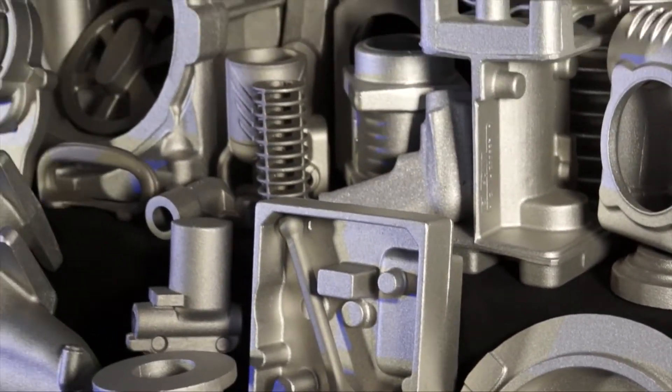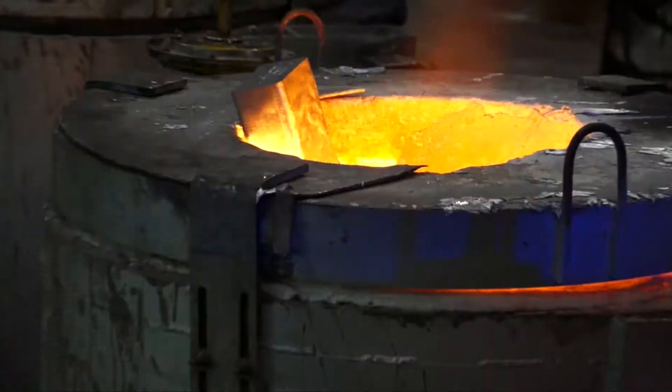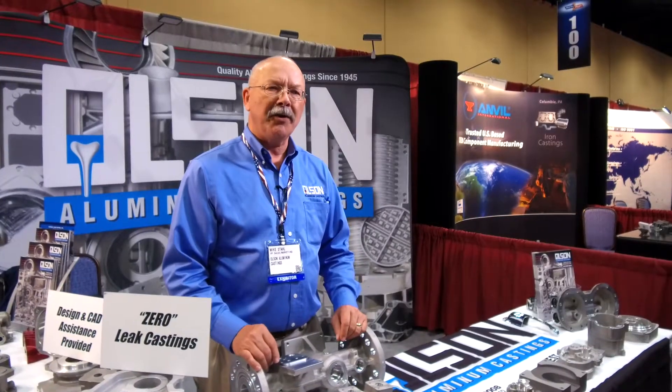There are a couple things we bring to the table that are rather unique in our industry. First and foremost, we go to great lengths to cleanse our metal. We degas it in such a way whereby we strip out the hydrogen gas and we eliminate the porosity issues, thereby giving you a very tight grain structure.